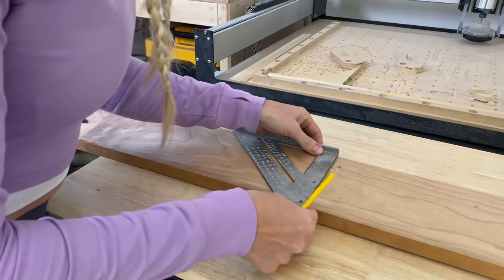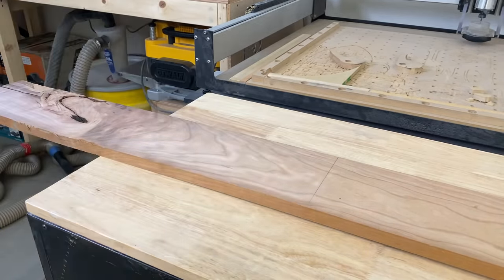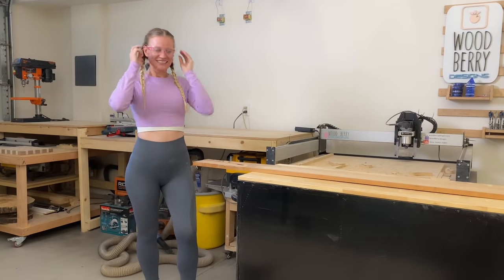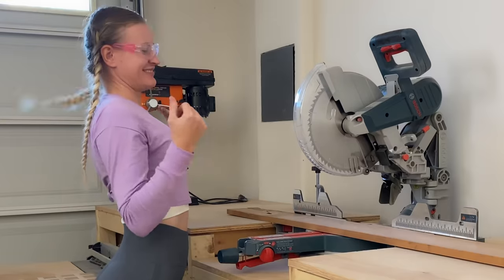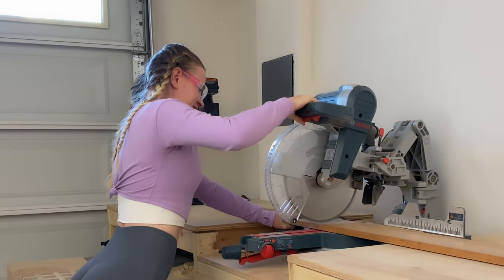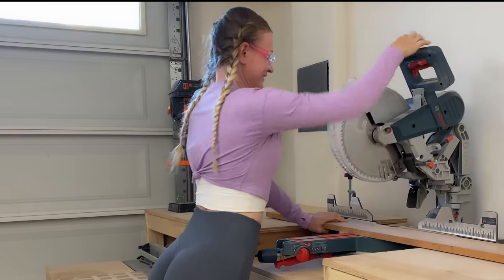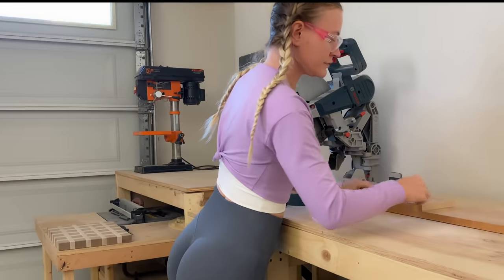Let's start by measuring the first cut. I want the board to be 70 by 18 centimeters. Next step: let's rip this bad boy into pieces. The easiest way to cut a long piece of lumber is by using the miter saw. I'm using the previous cut piece to mark the cut line for the next piece.